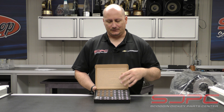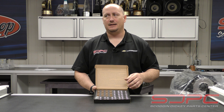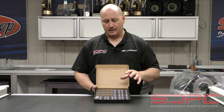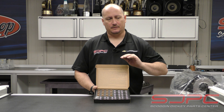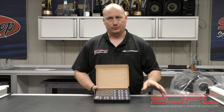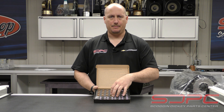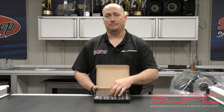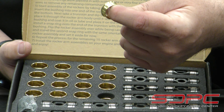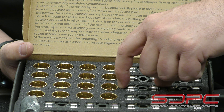We've seen these trunnions specifically for the LS and LT get put through the ringer. They get abused — all sorts of boost and RPM thrown at them, both for drag racing, road racing, and autocross. We actually have some engines come back in with these, and we inspect them between builds, and they're just constantly looking amazing.